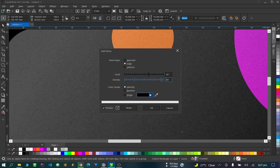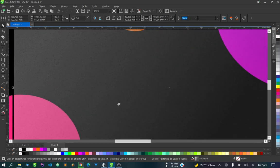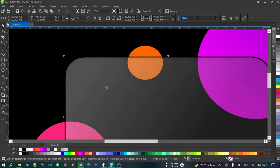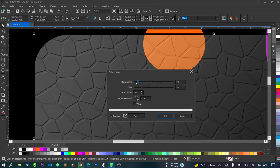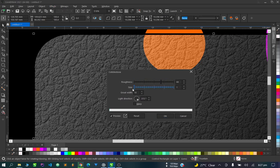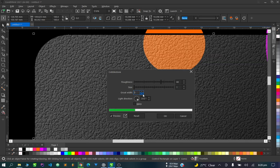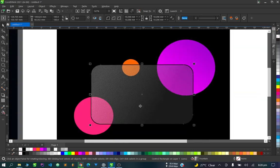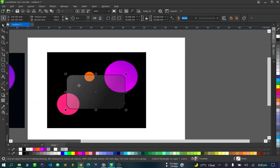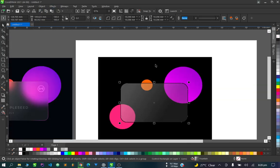Let's increase the density and just play around with all these options. I'll say black and click OK. I'm not sure if this texture is good enough, so let's undo the noise and try another effect — Texture, then Cobblestone. Adjust the roughness, size (keep it very low), and width. Comparing both, I think the first noise option was better, so let's go back to Add Noise.